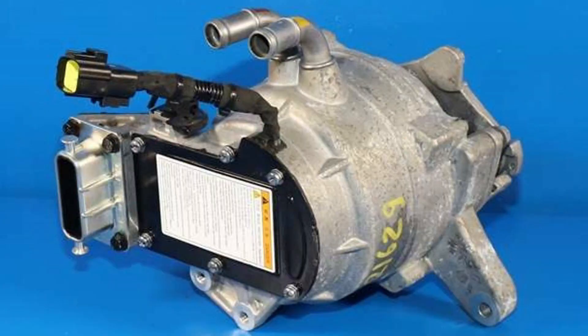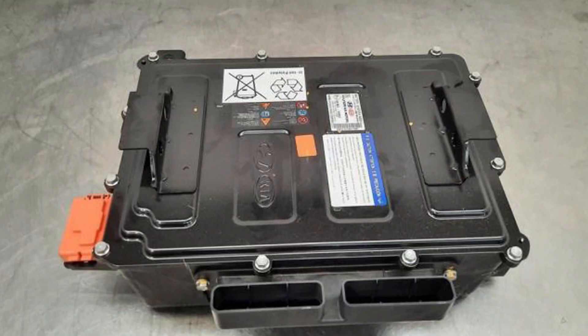Other than that, there are usually three culprits for the 'Check 48V System' warning in Hyundai cars: the motor generator, the lithium-ion battery pack, or the wiring between them. There is nothing much you can do since the system doesn't allow any DIY inspections and repairs.